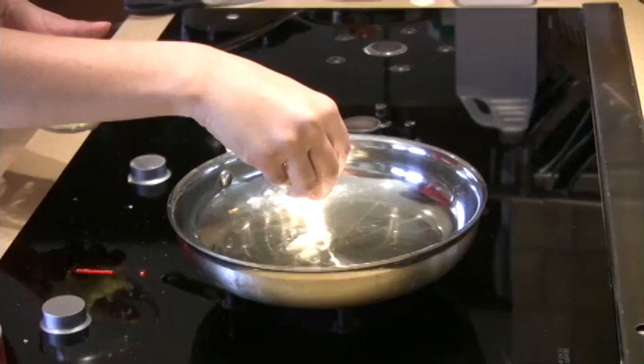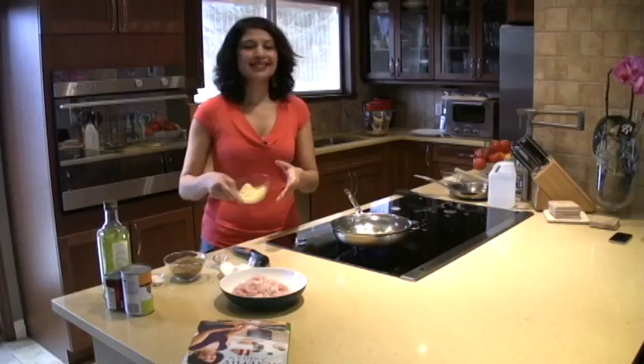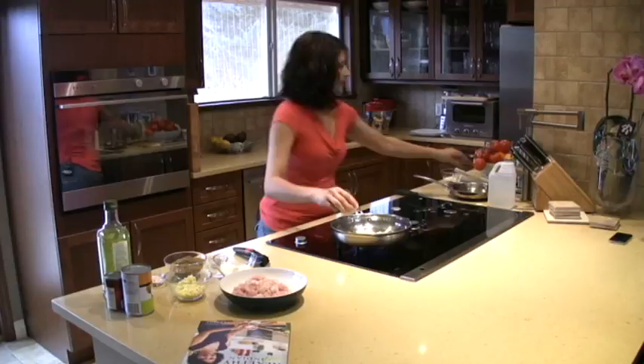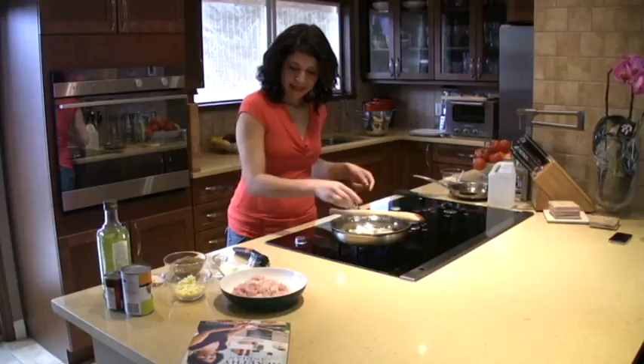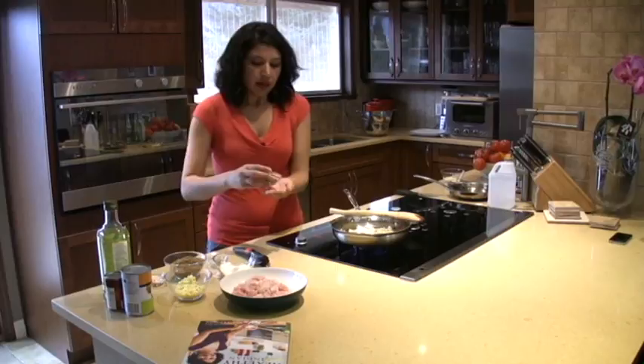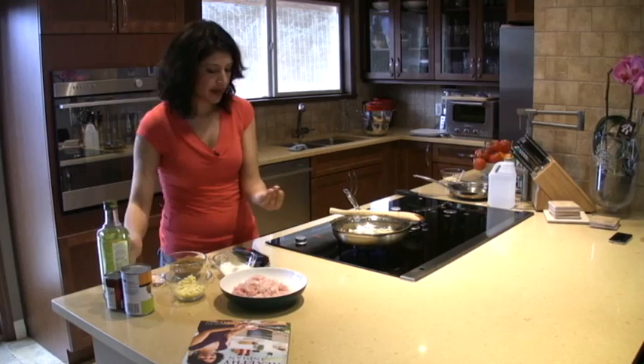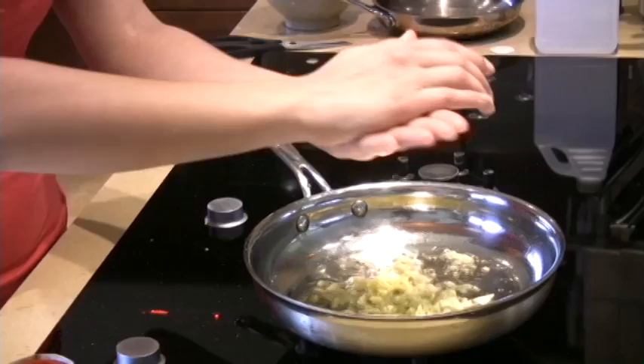One of the funny things is I can never remember the measurements — I can't say one tablespoon or two tablespoons. If I feel like lots of ginger today, lots of ginger goes in. It's beginning to cook on medium to high heat. Now I'm going to add some coriander seeds. If you don't like the bite of coriander seeds — they have a really nice earthy flavor — you can use coriander powder instead. This is my favorite part: I take the seeds in my hands and crush them. If you don't like to use your hands, a mortar and pestle is perfectly fine.